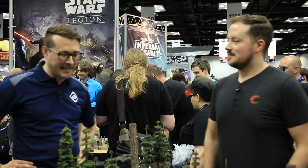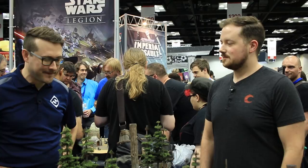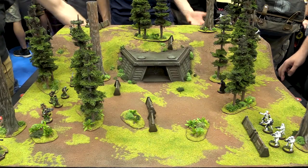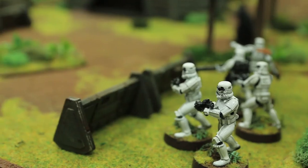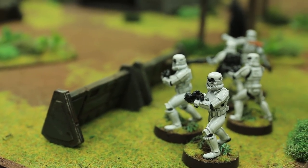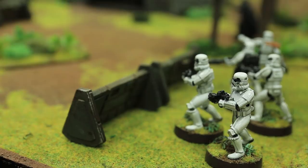Hello everyone and welcome to Gen Con 50. I'm here with Steven and Alex Davey. Alex is the designer of the recently announced by Fantasy Flight Games, Star Wars Legion, a new Star Wars miniature war game.